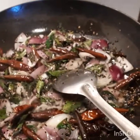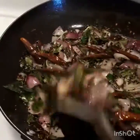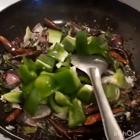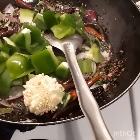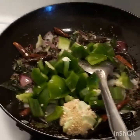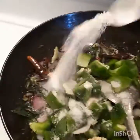Now let's put it in the pan. Next, we will have the ingredients in the pan.